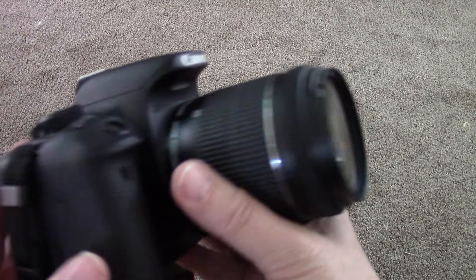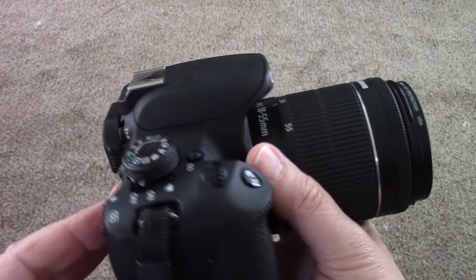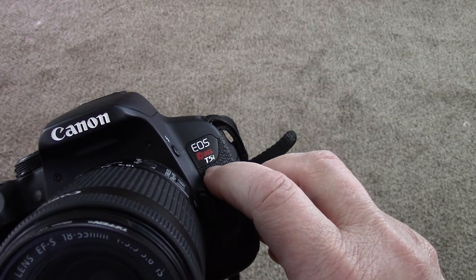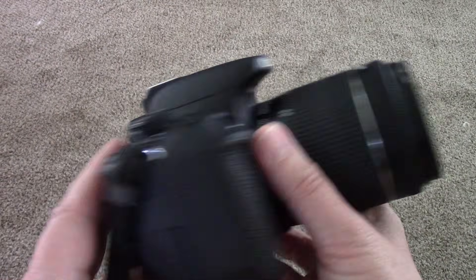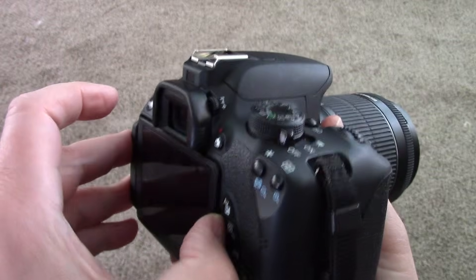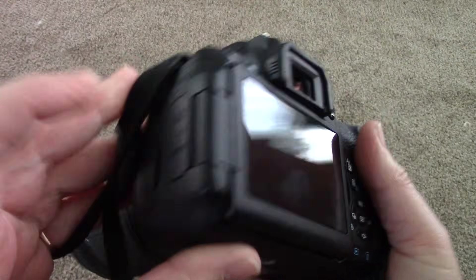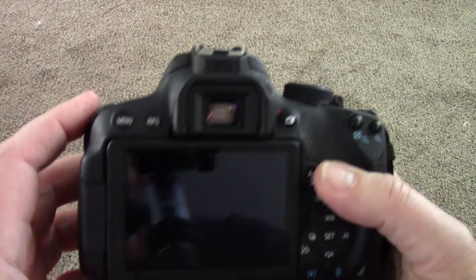Here's a preview of the cameras we're going to be using. We're using a T5i, Canon T5i. The 'i' is the part that comes out like this and it actually has a microphone jack.